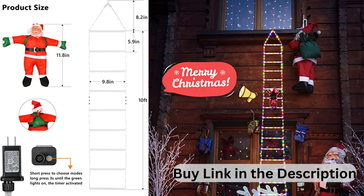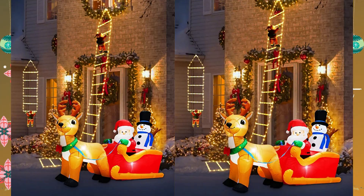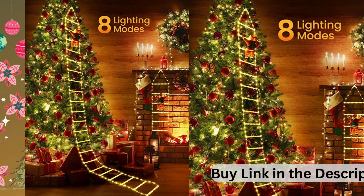Waterproof and safe to use. The Christmas Outdoor Lights are powered by 30 volts low voltage, safe to touch. The LED String Lights part is waterproof — just remember to keep the Santa and plug dry. Suitable for indoor and outdoor Christmas decorations.